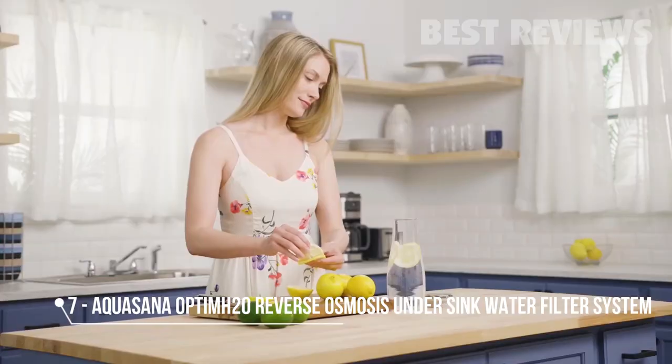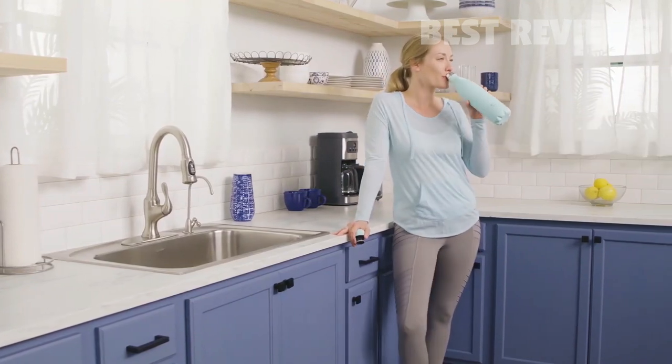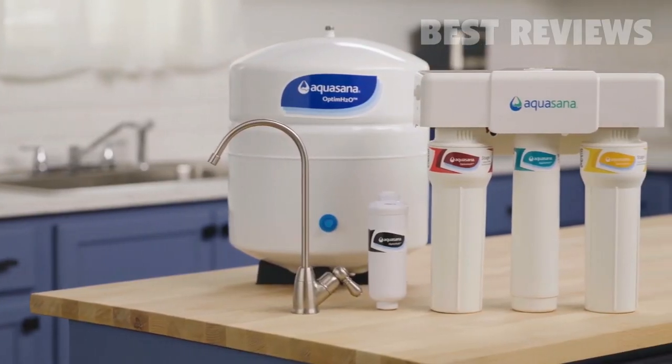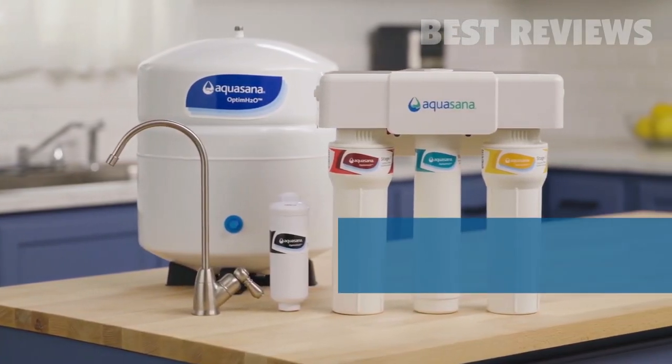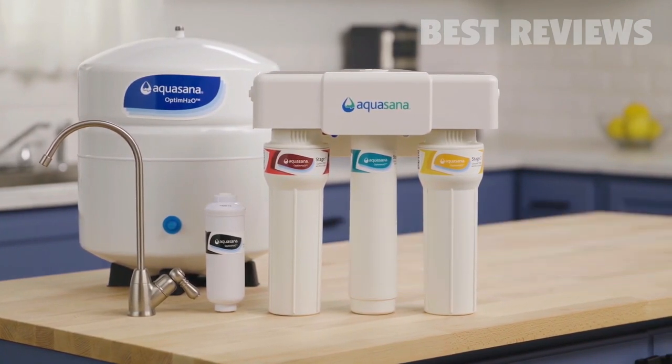Healthy living starts with healthy water. Whatever your water needs, feel confident knowing you have clean, healthy water. Our Undersink Optum H2O Reverse Osmosis Plus Clarium Water Filter is NSF certified to reduce five times more contaminants than most RO filters on the market.